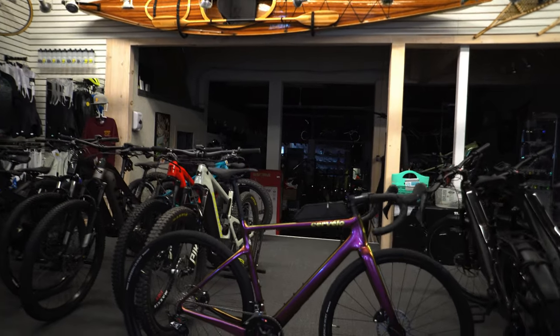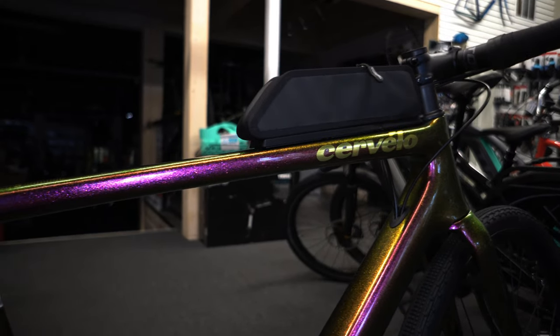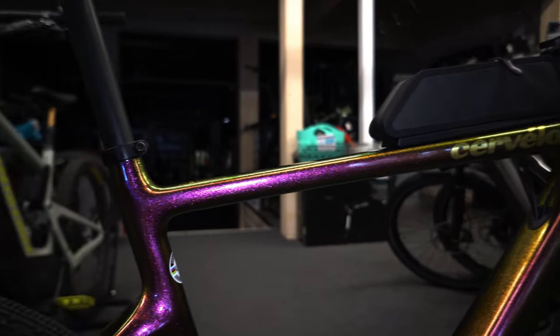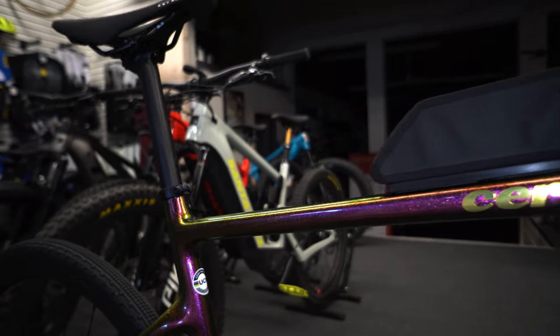Hello everyone and welcome back. Today we are checking out the Cervelo Esparo. Now this truly might be the king of gravel bikes, although many seem like they should be — like the Trek Checkpoint, potentially the best selling gravel bike of all time — it doesn't mean that they necessarily are the king of gravel bikes.